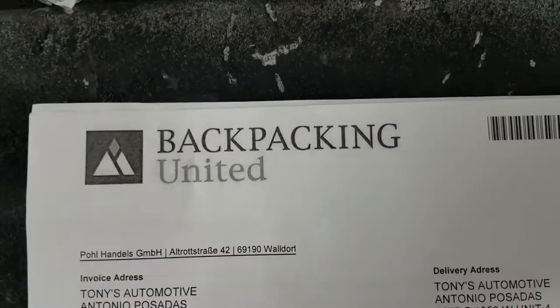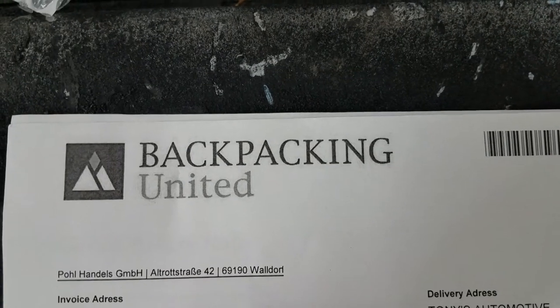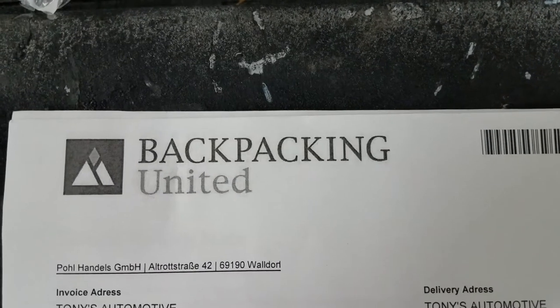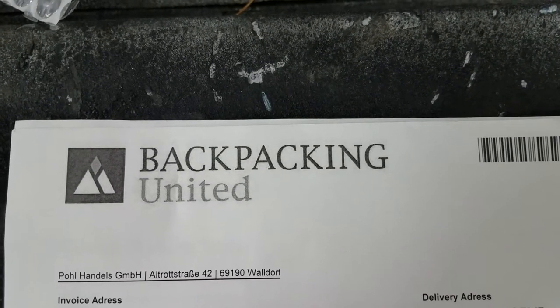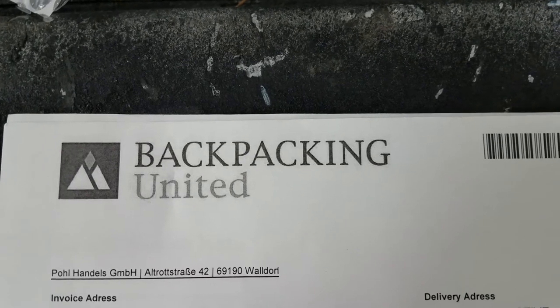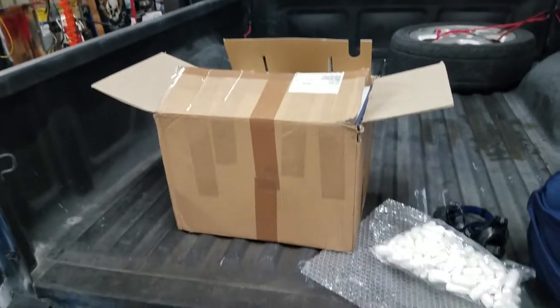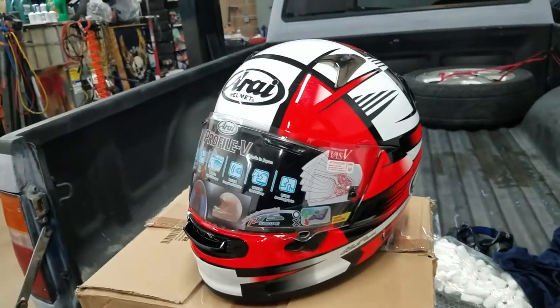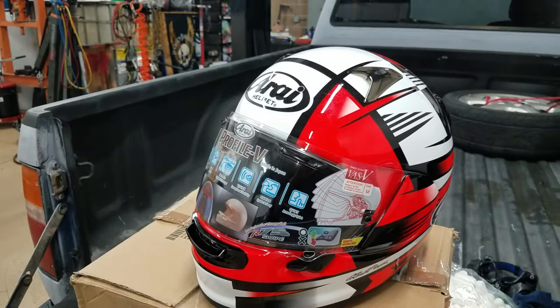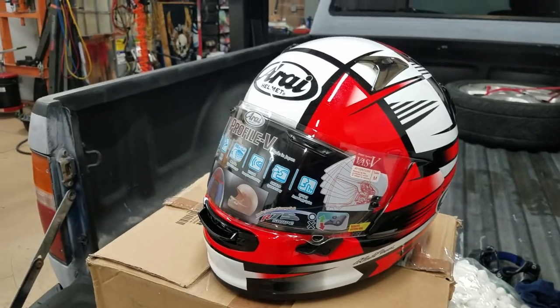Hey YouTubers, this time I'm gonna make a review video part 2 about a backpacking Arai helmet. Let's take a look at the way they design it. Here in front of you is the helmet that cost me $465.52 — it's almost $500.